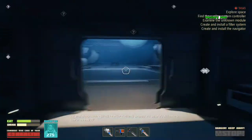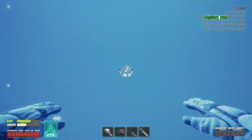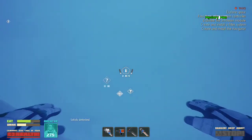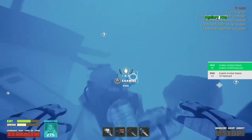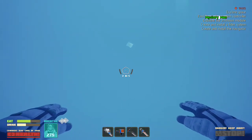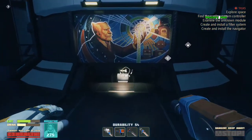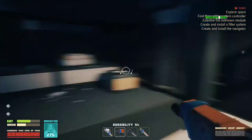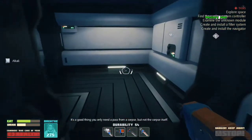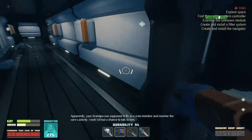Employee pass is required. I wonder what any scrapper will do, or if you'll have to search the bodies. It's detected — the deceased is on the ship's crew list. I checked. I don't know why, though. It's a good thing you only need the pass from a corpse, but not the corpse itself. Apparently, your grandpa was supposed to fly as a crew member and monitor the core's activity. I wish I'd had a chance to talk to him.